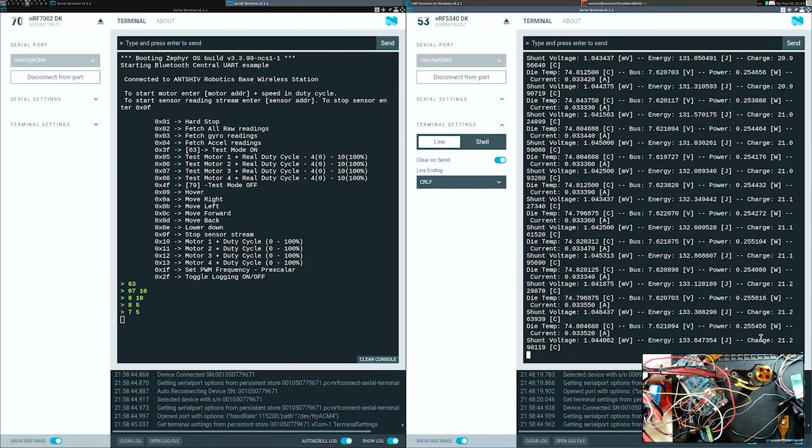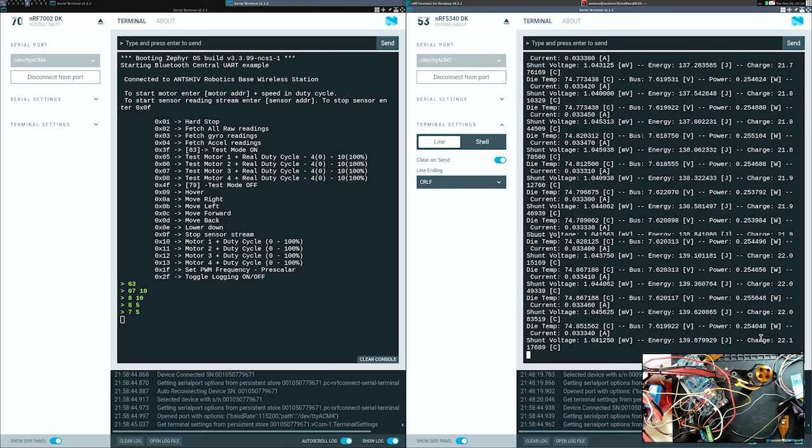So that's the INA228, which is the ultra-precise monitoring unit for measuring power, voltage, current, energy, and all the cool stuff. The code is available on GitHub and is open source — feel free to use it. Until next time, please subscribe and like this video if you enjoyed it. Take care.